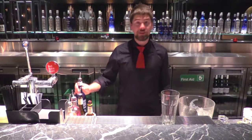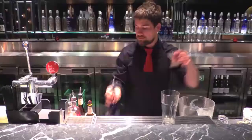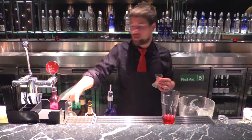So, we're going to start first off with 30ml of West Wing's Gin, 20ml of Dom Benedictine, a dash of Benedictine, and house-made pineapple syrup.